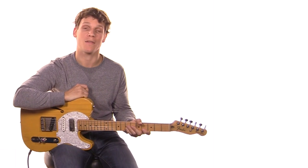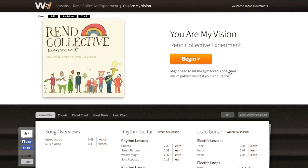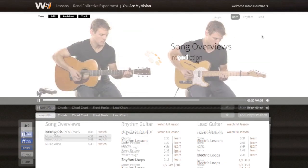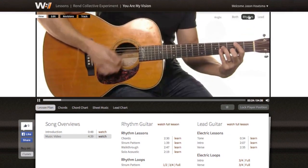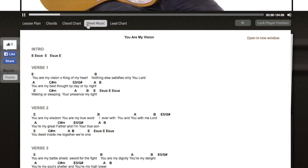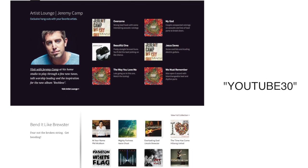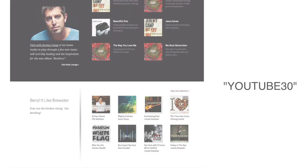In this YouTube lesson, we're going to be going over the main lead riff for Matt Redman's 'Sing and Shout' from his album 'Your Grace Finds Me.' Don't forget to subscribe to our YouTube channel, then head over to worshipartistry.com to access over 200 full worship guitar lessons for both rhythm and lead guitar. We've got everything you need to bring your best. Sign up using promo code YouTube30 for a free month's access to the entire site.